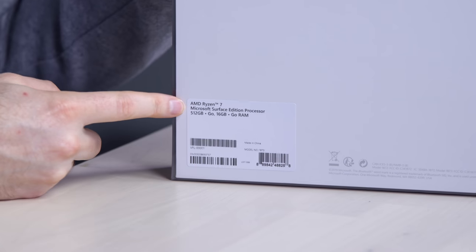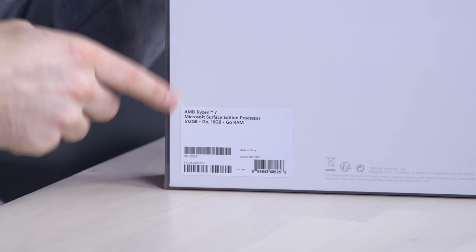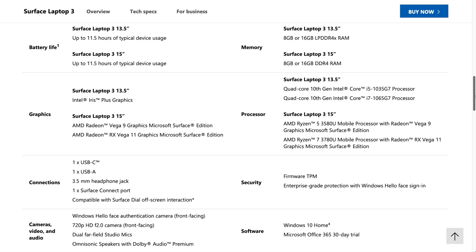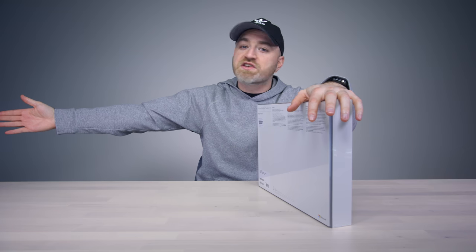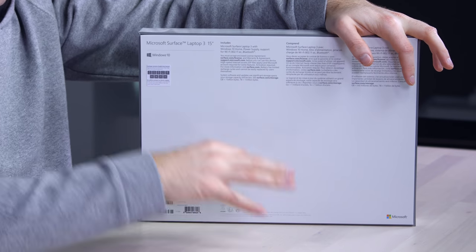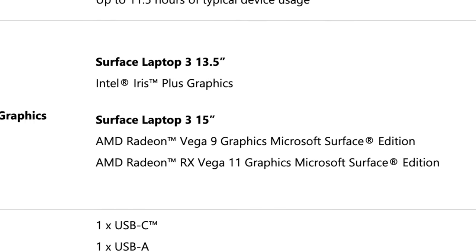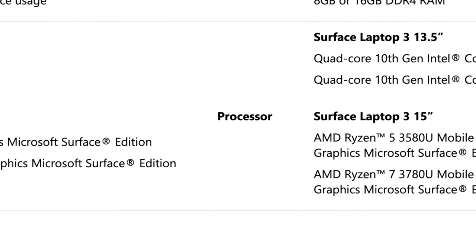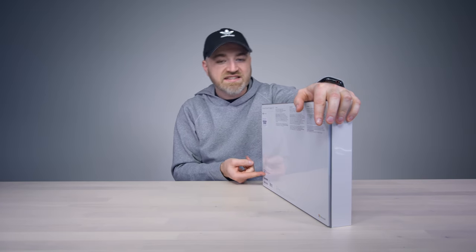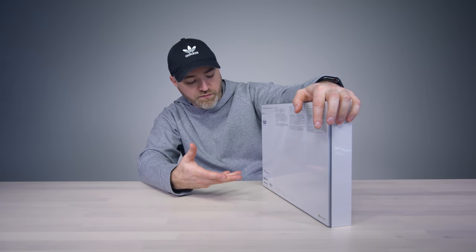This one is the Ryzen 7. It's important to note the 15-inch model of the Surface Laptop 3 has an AMD chip developed in collaboration with Microsoft specifically for this unit. The 13.5-inch Surface Laptop — which is the size they've been making for all previous versions — is still on Intel. This one goes to AMD. You can get it with the Ryzen 7 or 5. The price tag goes up substantially if you want the extra horsepower, but that Ryzen 7 chip also comes with an improvement in graphics performance.